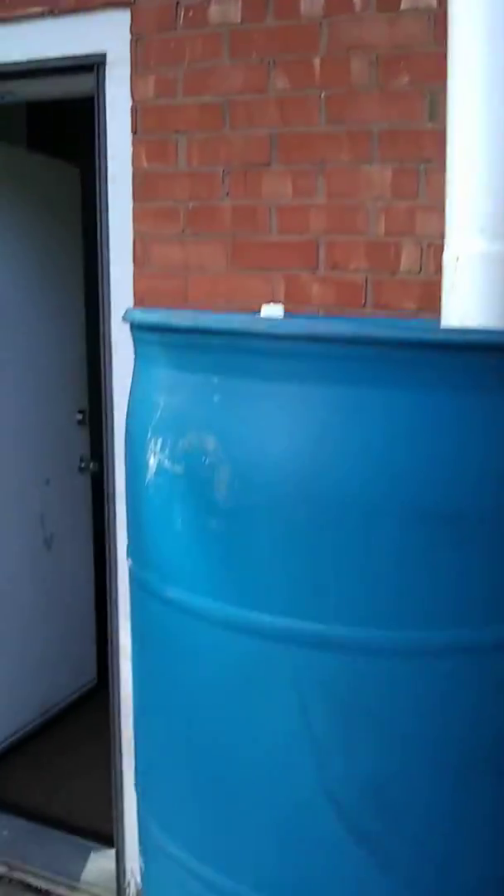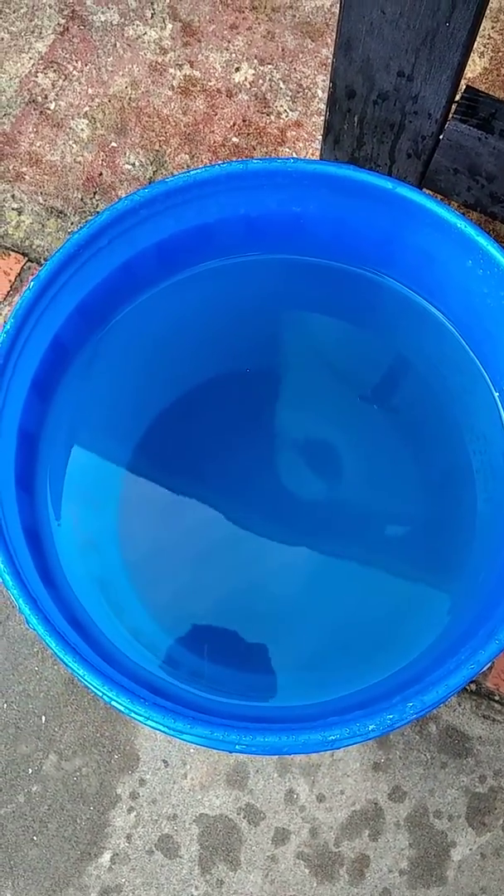So far it's been actually working really good. The water has come out very clean and clear. We haven't had any dirt or debris get into it yet, or mosquitoes for that matter.